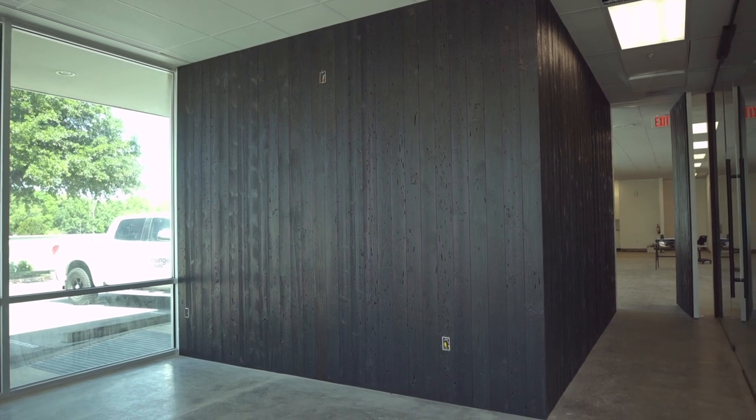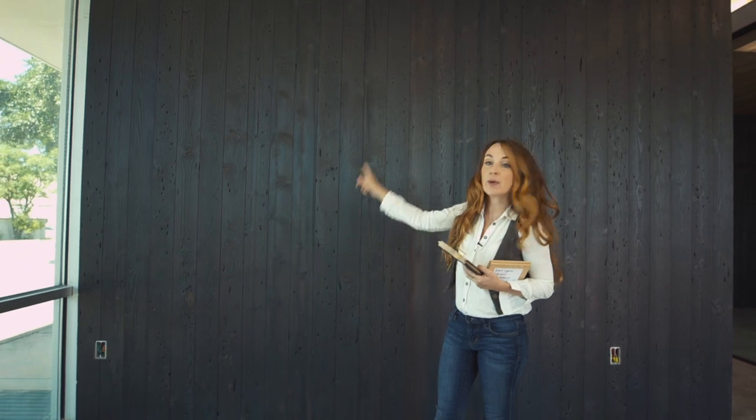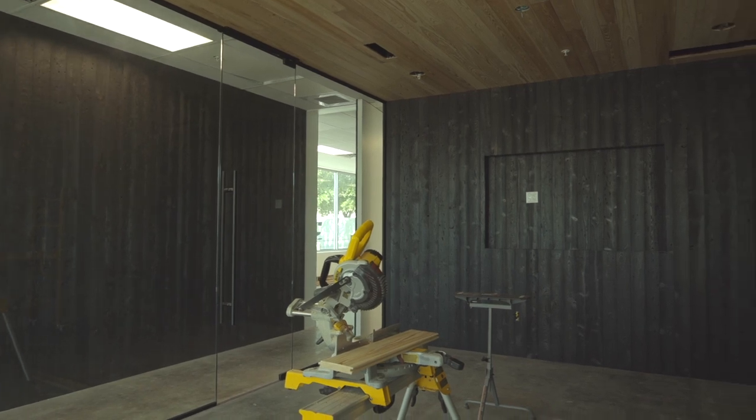The reason I ran it vertically — a lot of times we see shiplap running horizontally — I ran this vertically for a very specific reason. We have a 10-foot ceiling plate in here, and it's a dropped grid ceiling, which is not really our favorite, but it makes sense to keep it in this scenario. By running the material vertically, we're able to make the room look taller just by the lines. It's all about the lines of a material. Vertical works really well.